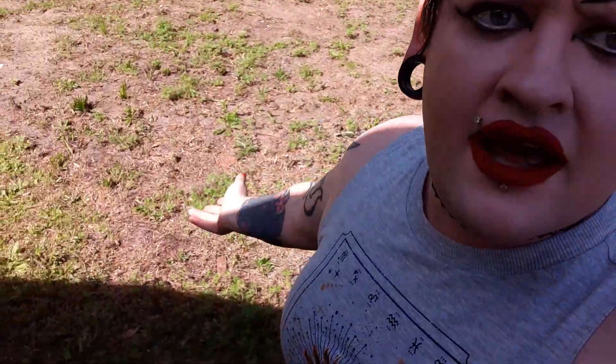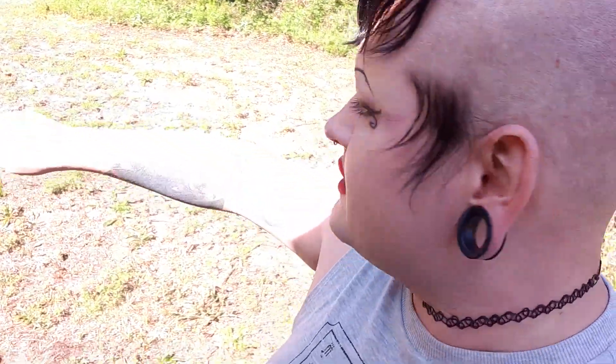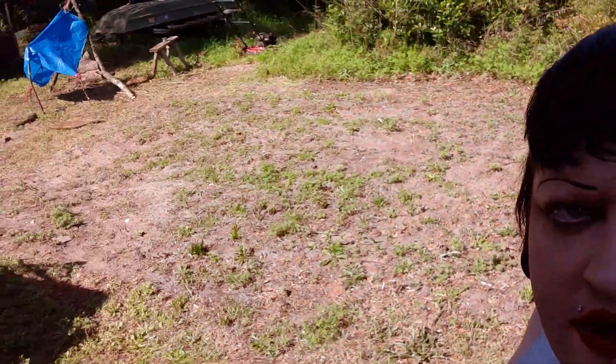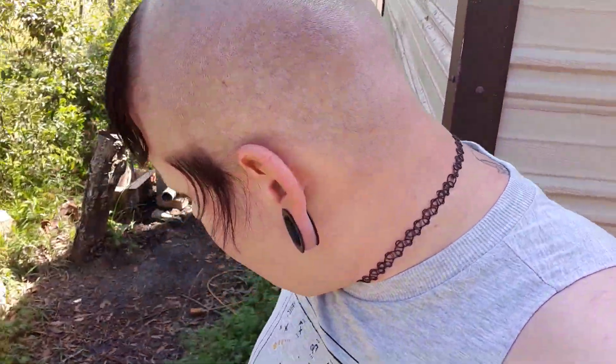I just thought I'd check in, see how y'all are doing. We're doing pretty okay. I'm out here at what's going to be the corn patch. You can see where I have tilled — it's about 12 by 16, give or take. And I bought a mess of hybrid sweet corn seed today.